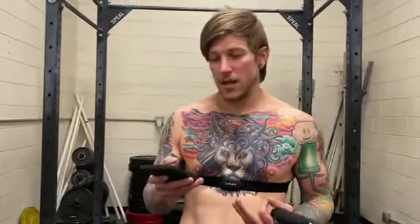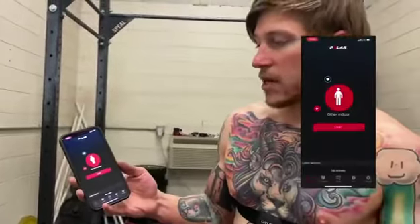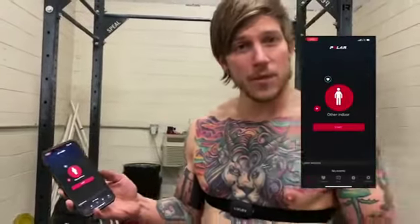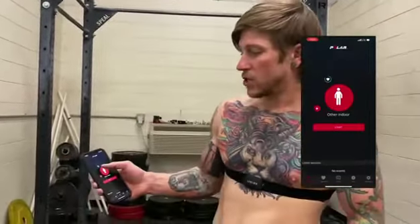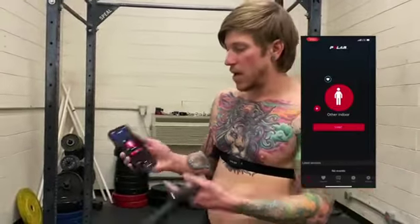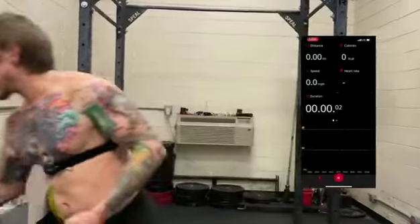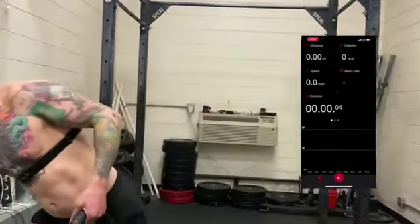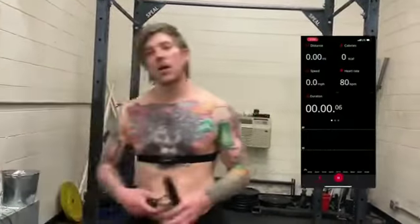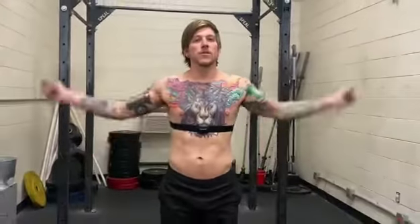Now that we got this thing fitted and put on, we're going to go ahead and connect to the app. Once you connect to the app, I'm going to select other indoor activity because I'm going to be doing a jump rope today. Right now it is currently checking my rested heart rate, and when I'm ready I'm just going to click the start workout button, during which it will be able to monitor how long my workout is going and exactly what my heart rate is doing.